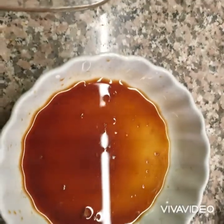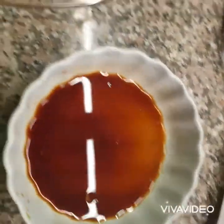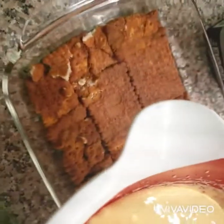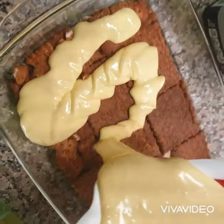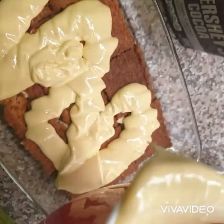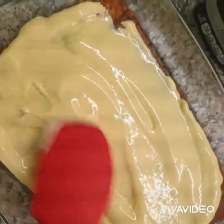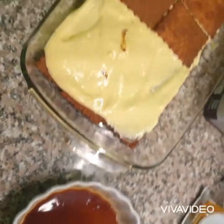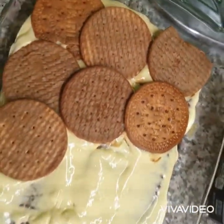Coffee cools down pretty fast, which is why I keep it in this container and pour just a little bit every little while so that the coffee keeps its temperature. You can use this type of biscuits as well, as long as you just fill in the spaces.